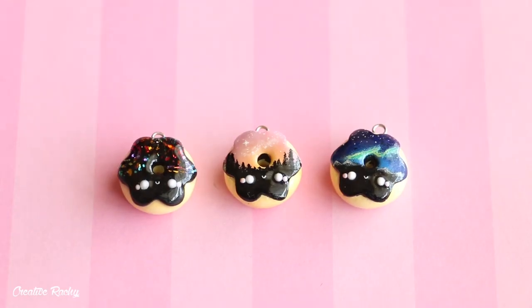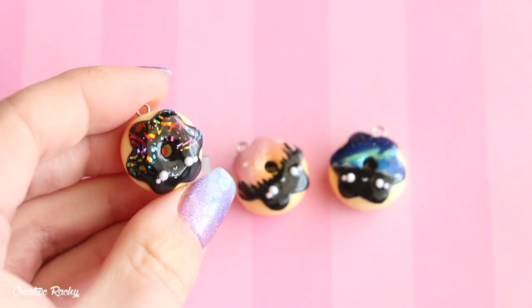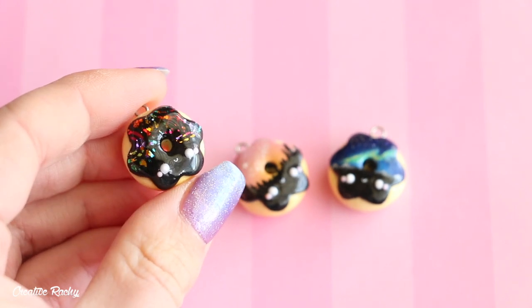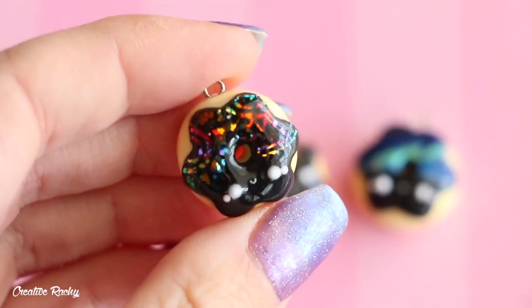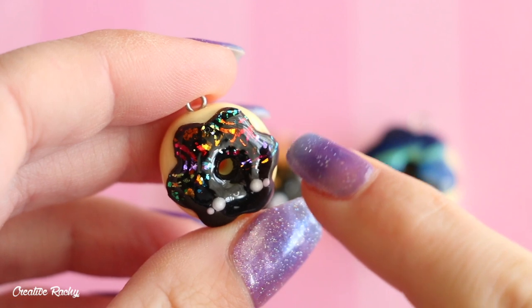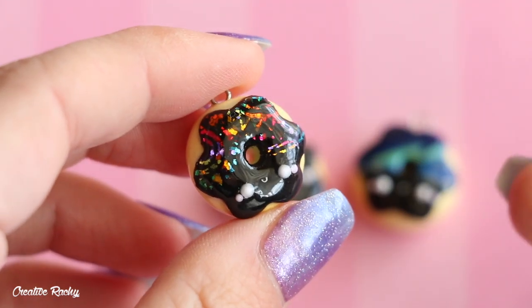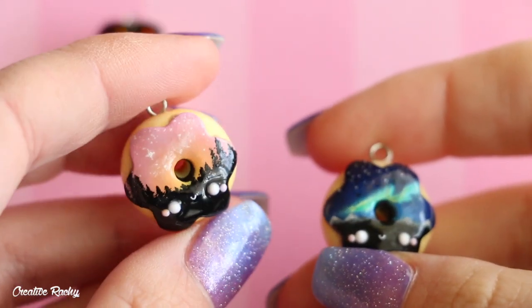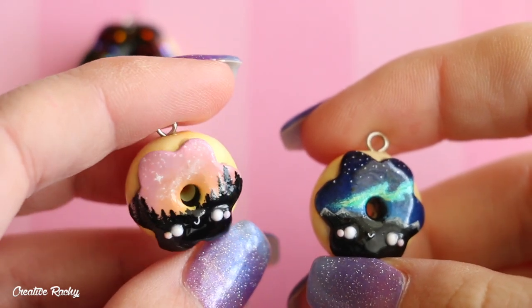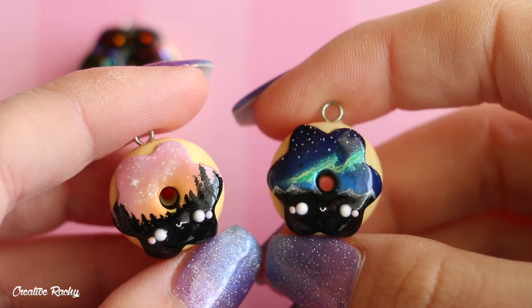I then have these three donut designs, which were kind of like trial practice ones for designs I wanted to sell in my shop. This one over here is one of my scratch art donuts — the very first one where I was just testing out the design. You can see it's got a scratched pattern at the top of the donut, a kawaii face at the bottom, and some glitter behind it. The colors aren't as bright as I wanted, but it gave me the idea. These two are sunset donuts — this one's very pinky-orange with some forest trees and a galaxy, and this one over here is the Northern Lights over the mountains.